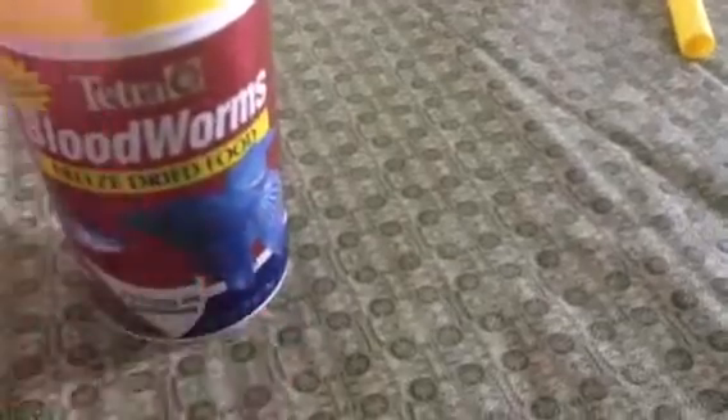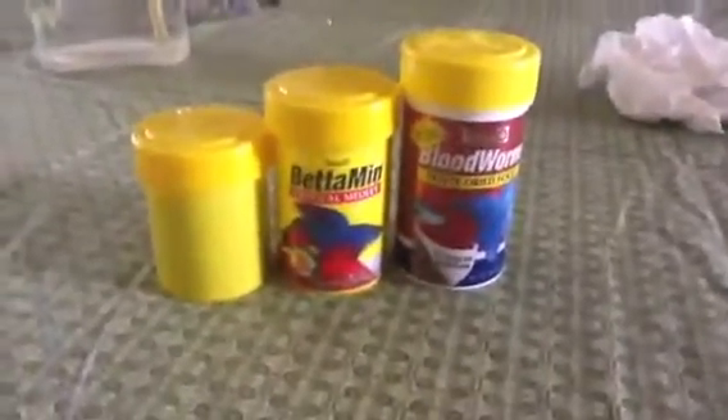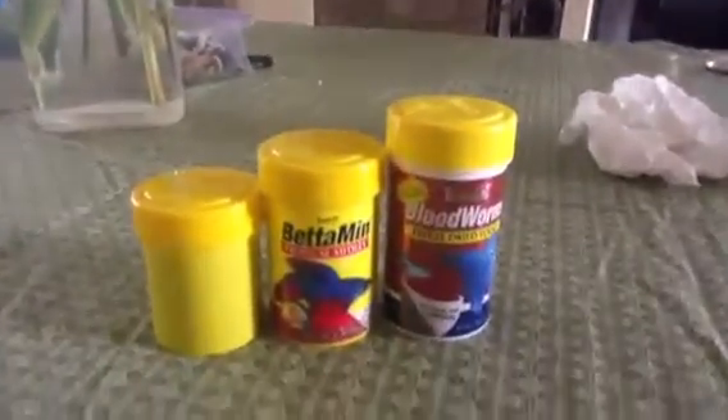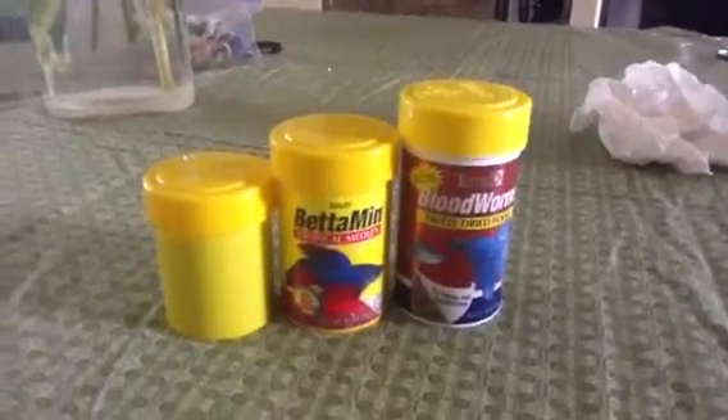I'm going to get the first aid kit with my money. That is how to properly feed your betta. There are other foods you can get, but these are the main ones. That's pretty much it — bye!